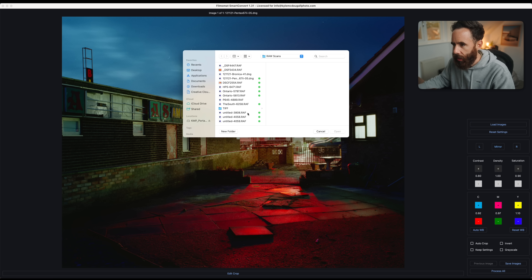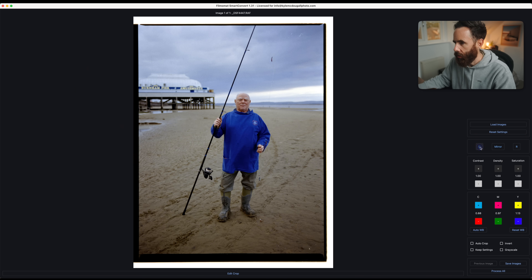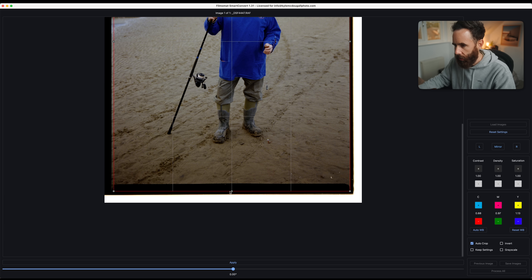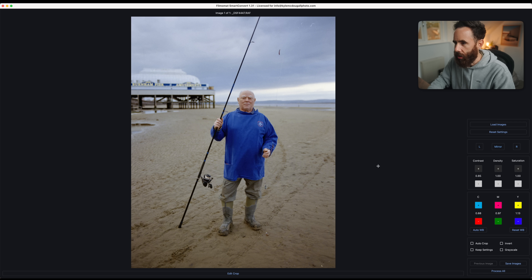A couple more images — I think we'll try a color image here, what I believe is an environmental portrait on Portra 160. I'll flip this and do another autocrop — this one definitely needs some work. Again, I'll pull some of that contrast out. Definitely add some yellow into this, probably a little bit more magenta, get some of that green out. Maybe somewhere around there. This would probably still need some tweaks afterwards, but that looks decent as a base.